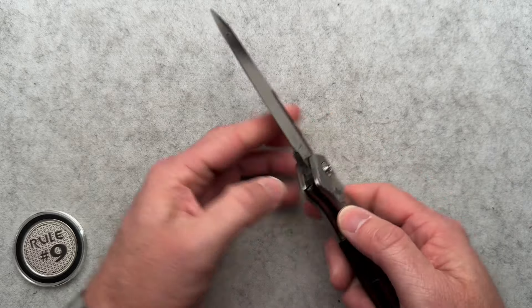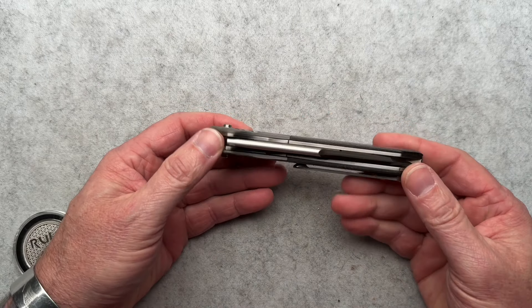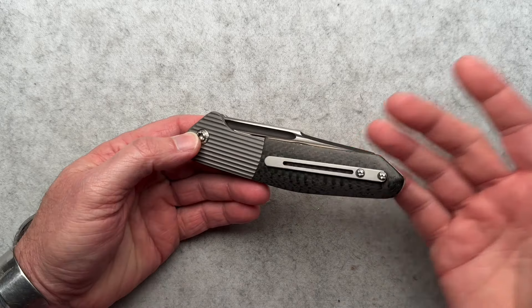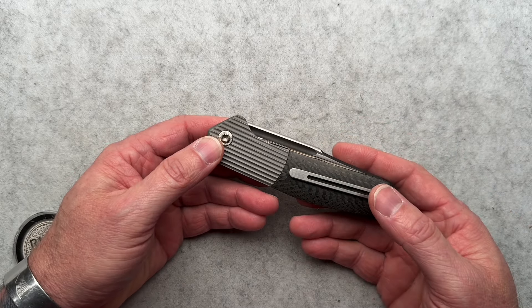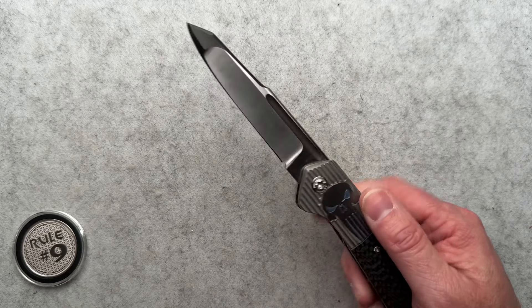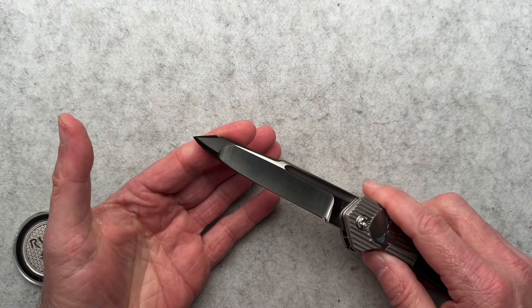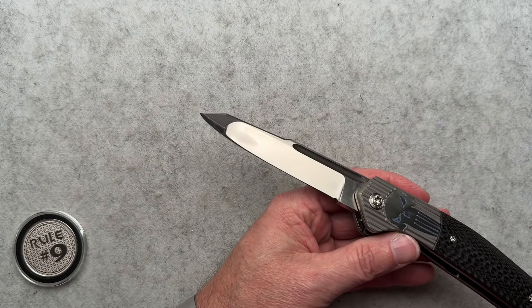So what do we got here? It's five and a quarter closed — this is not a small knife. It weighs in at 6.7 ounces, so it's relatively lighter than it seems. Ambidextrous fire buttons, like we said. The blade is 4.09 inches from the edge of the bolster to the tip. Compound grind, and a crazy thick tip.